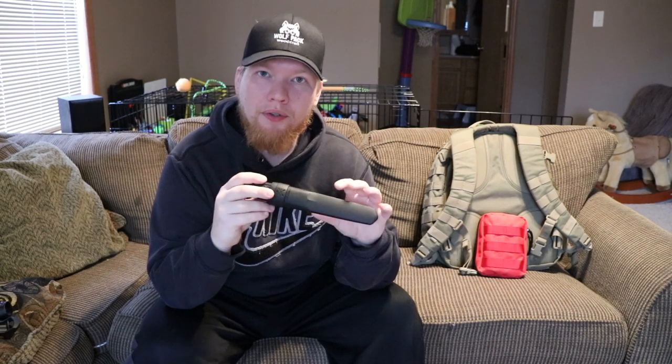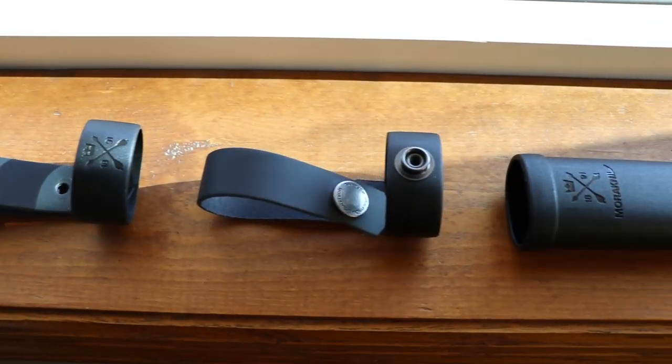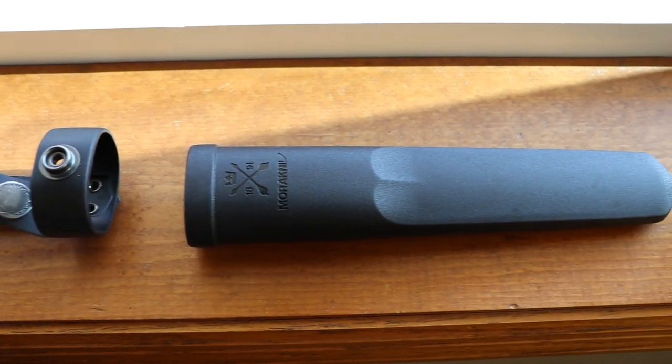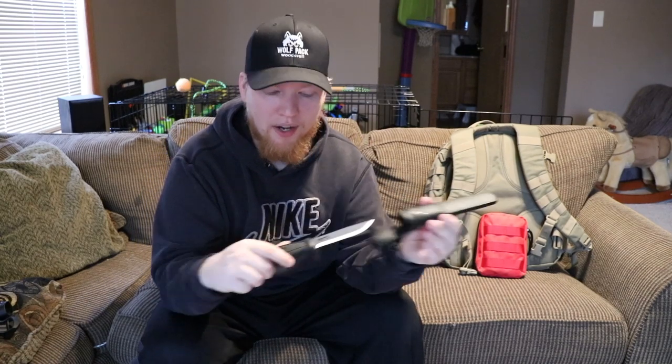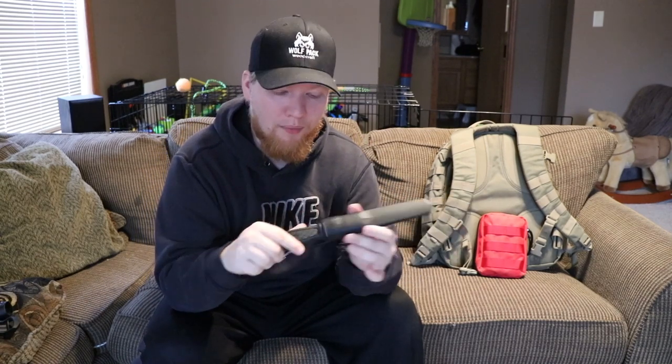So when it comes to the Mora multi-mount sheath system, it comes in its most basic form just like you would expect any other Mora — it's a molded plastic sheath. It has a nice belt loop. This one is like a leather or soft loop. Usually you get a molded plastic belt loop, but this one's a lot softer and pliable. And it's ambidextrous, so it does go in for left hand or right hand carry. That's a new feature.